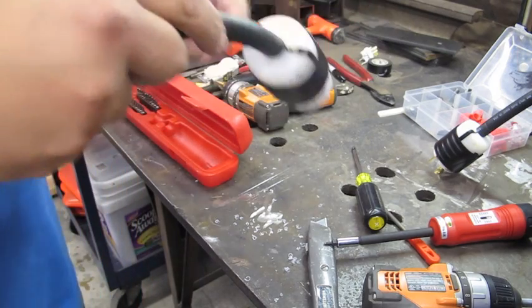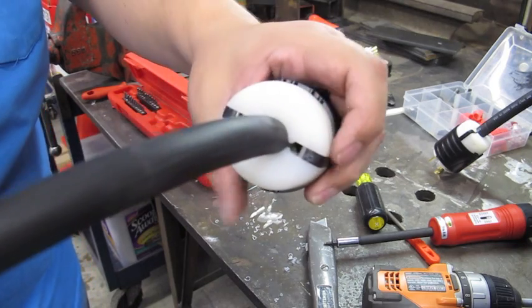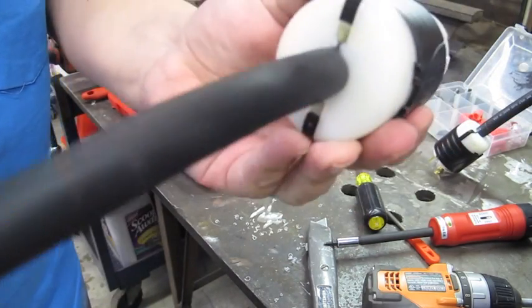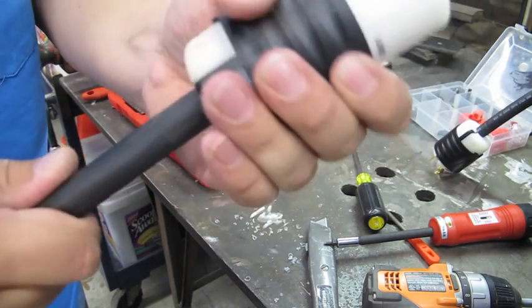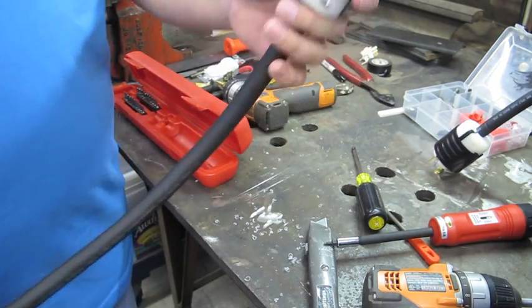There we go. The hole is sufficient — it's not pinching the cord at all because of the modification we made, otherwise it just wouldn't fit in there. Yet it's in there nice and firmly, it's not going anywhere. This is all wired up so we've got one half done.